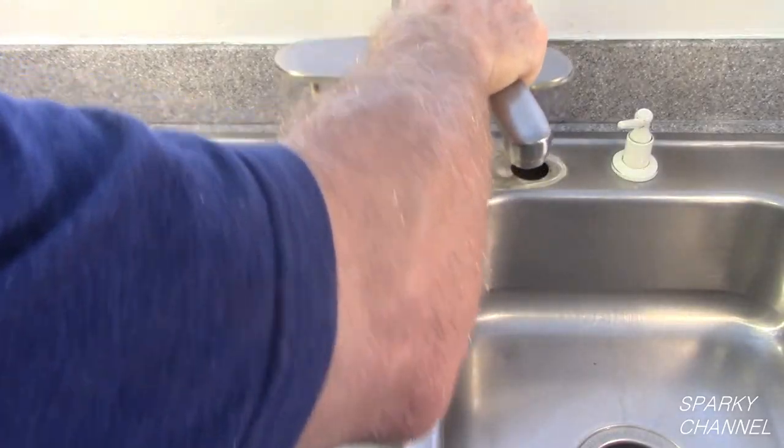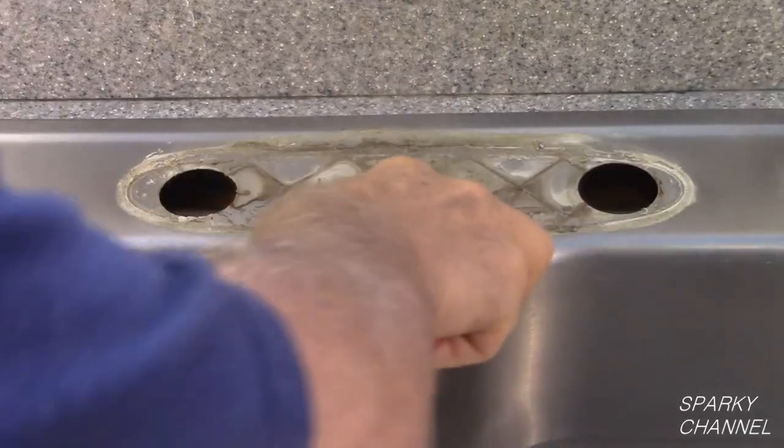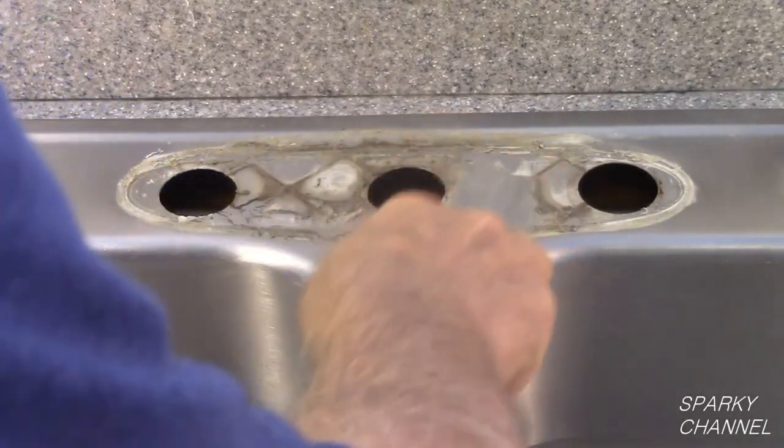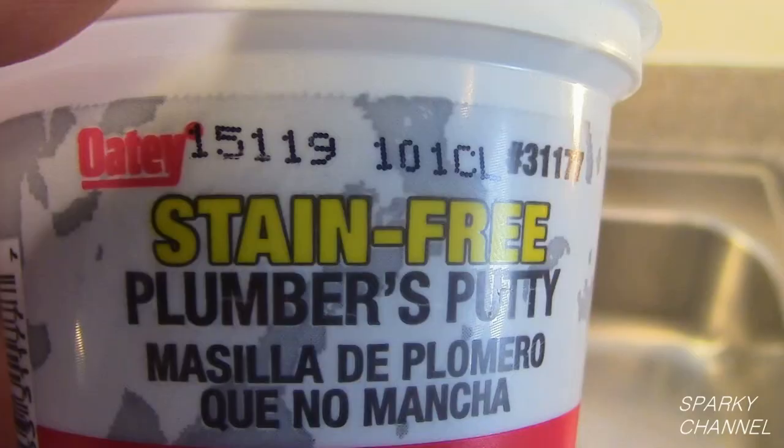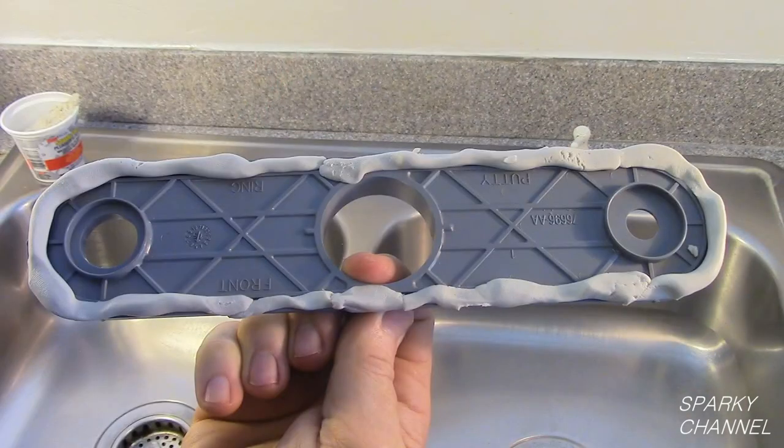Pull the old faucet out of the sink. Clean the sink where the old faucet was. This is stain-free plumber's putty — make a small ribbon of this putty and place it in the groove of the Kohler plate gasket.